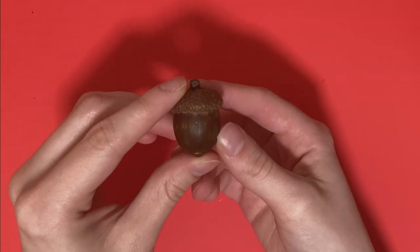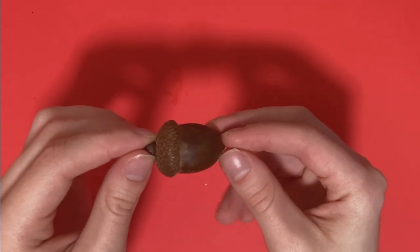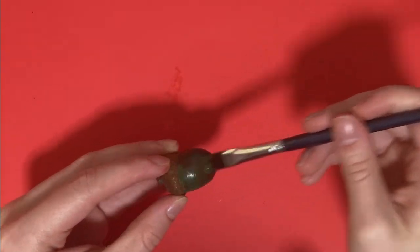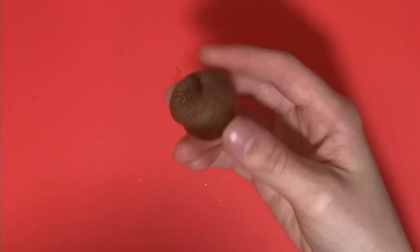I guess we're starting with base coats. So this is the next acorn that I'm choosing. This is another one I want to paint the bottom on, and I'm going to paint this one green. I wonder if the Simple Green is what's causing my paint issues here. So this one, I'm going to go ahead and paint the cap gold. I just really want to open up this gold paint.